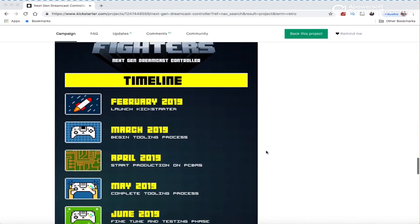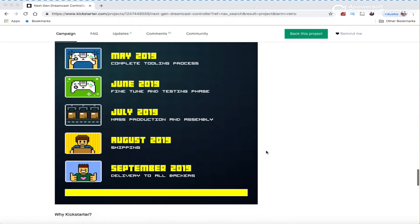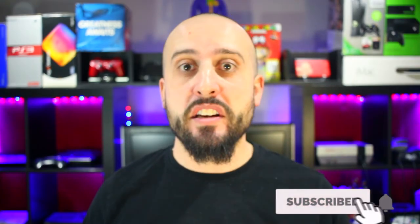Their release to Kickstarter backers will be September of this year, with a monthly timeline update. I'm personally really looking forward to this. RetroBit is also making their own wireless Dreamcast controller, which I'm hoping to review as well. When I get this controller in September or October, I plan on putting it through its paces and seeing how it holds up to the traditional Dreamcast controller. Anyway, please like, comment, subscribe — let me know if you're excited for this controller or any other new controllers out on the market. Thanks guys.